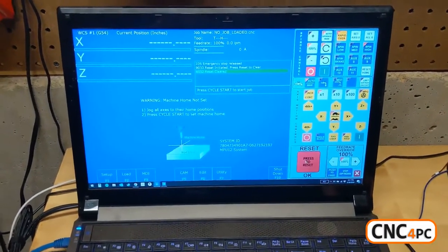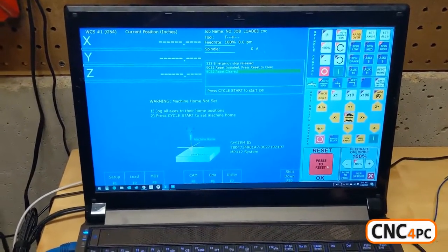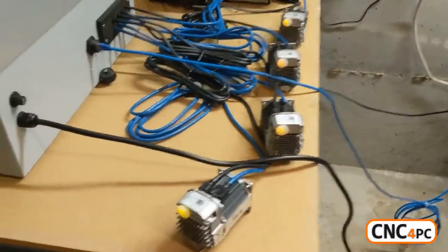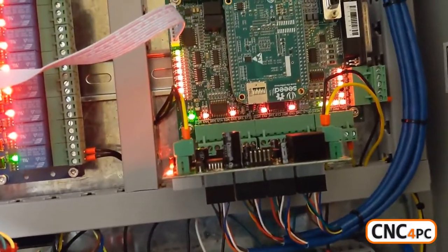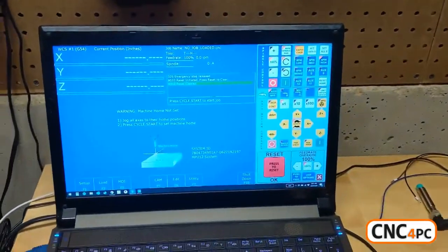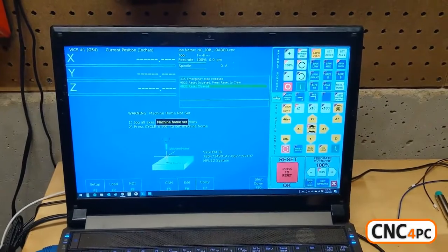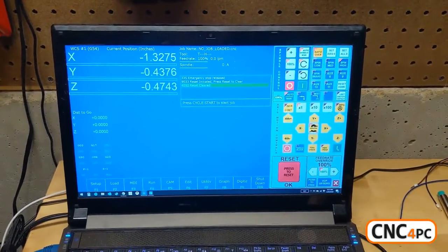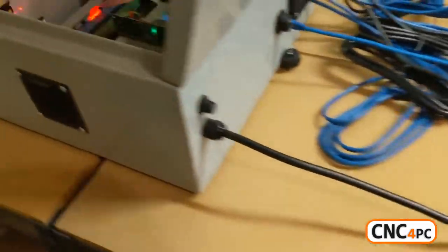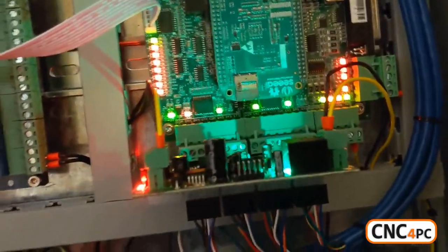Reset. My motors have power but they are not enabled because Acorn has not given them the enable signal — there's no LED on my connector board. Then I hit cycle start, set my machine home, and that enables all my motors. The connector board shows green next to the relay.